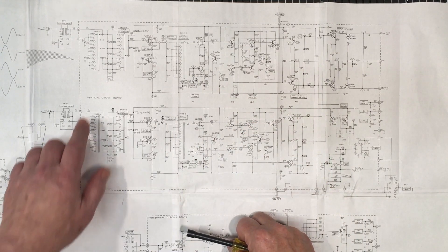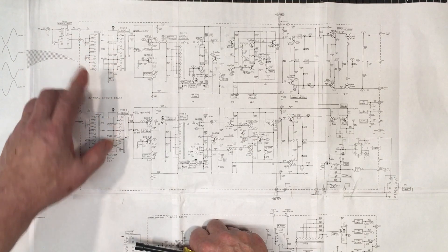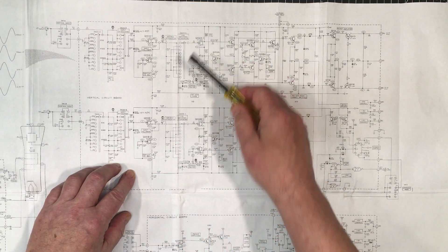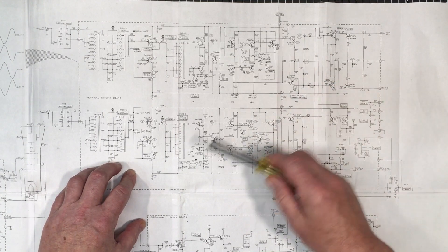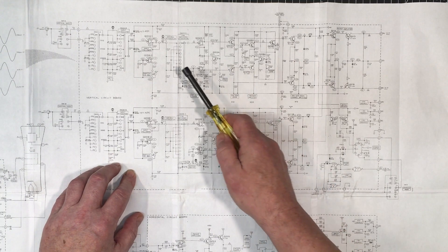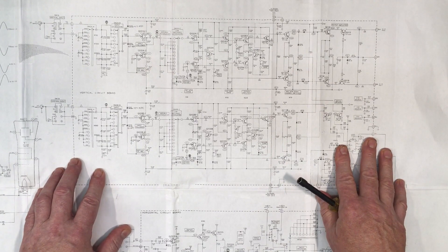Here we are looking at the schematic — these are the two vertical channels, channel one and channel two. We have the attenuator at the beginning; the problem could be in there as there are a lot of compensation capacitors in that section. Then we get into the first stage of amplification, then the second stage, then the trigger amplifier — which won't affect the response — and then the rest is all about switching between channels, chop and alt. So I have to compare channel one and channel two together; all the voltages and expected waveforms are given in the documentation.